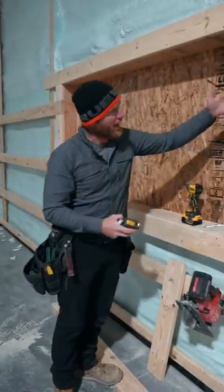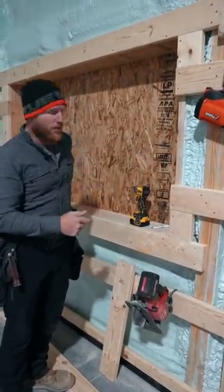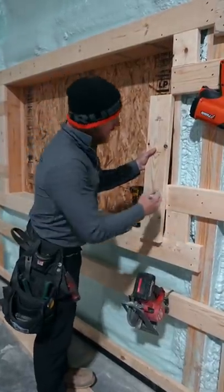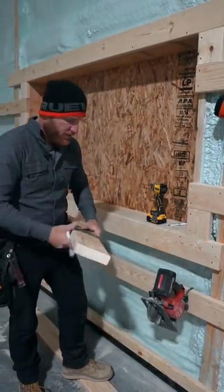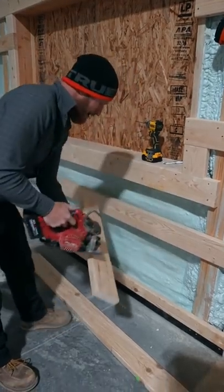Hey, just a quick tip for you guys. I got to cut a block right here, and instead of pulling your tape measure out, getting a measurement, transferring it to your board — just take your actual board, set it right where it's going to go, and use the actual opening for your measuring device, because it's going to be the most consistent and accurate that you're going to get.